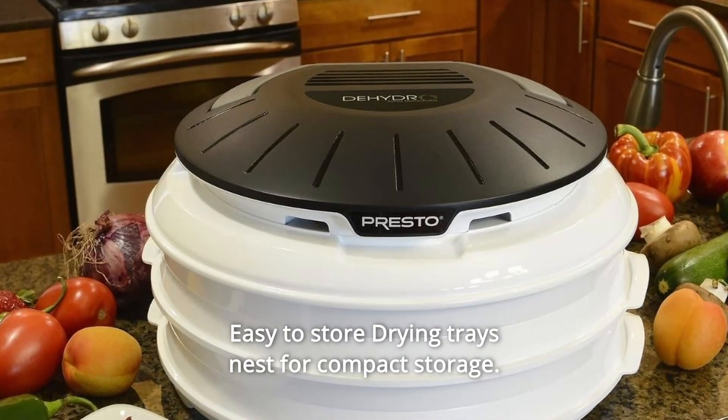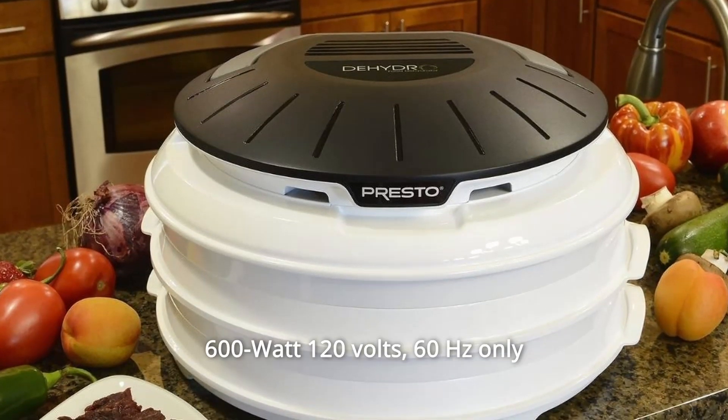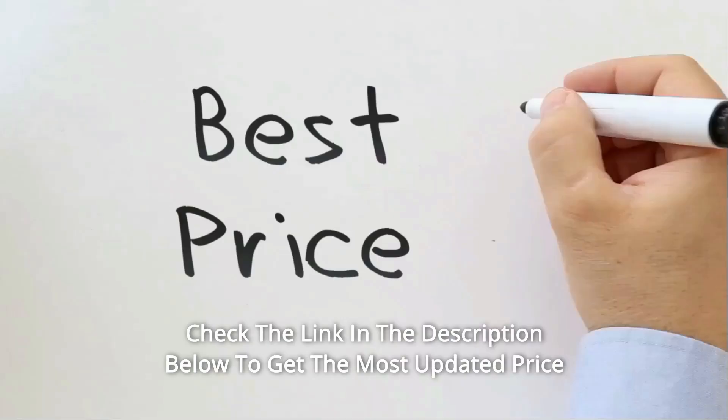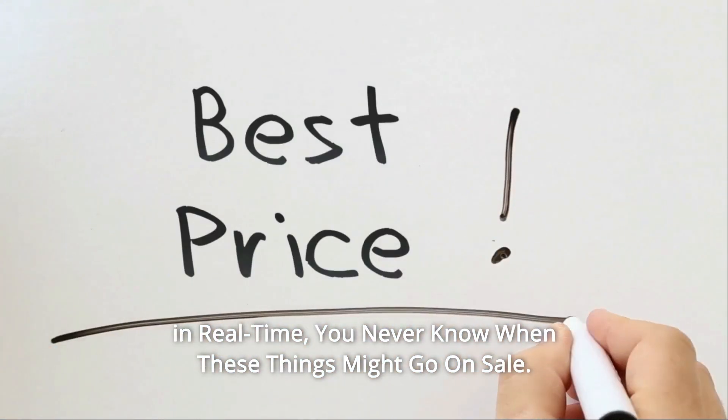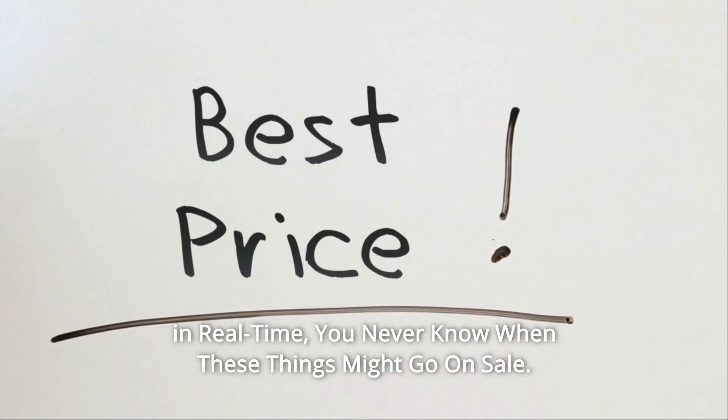Easy to store — drying trays nest for compact storage. 600W, 120V, 60Hz only. Check the link in the description below to get the most updated price in real time. You never know when these things might go on sale.